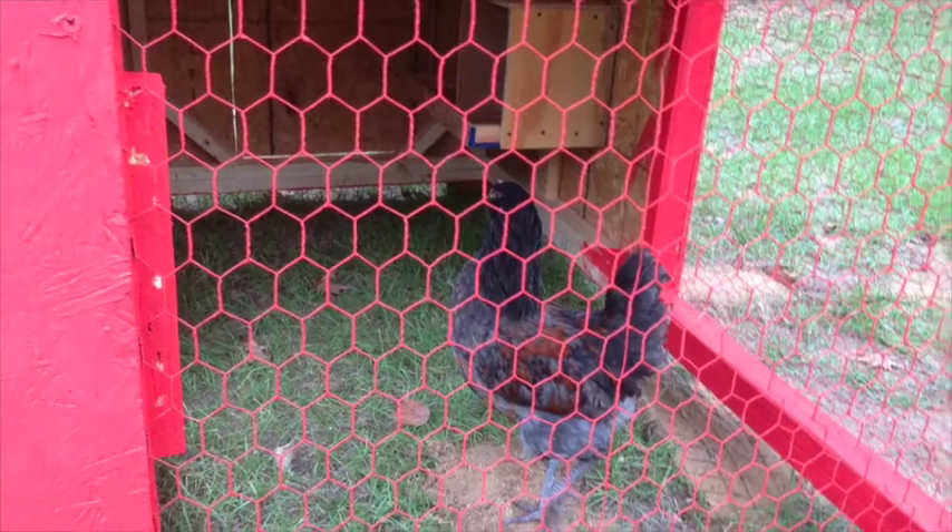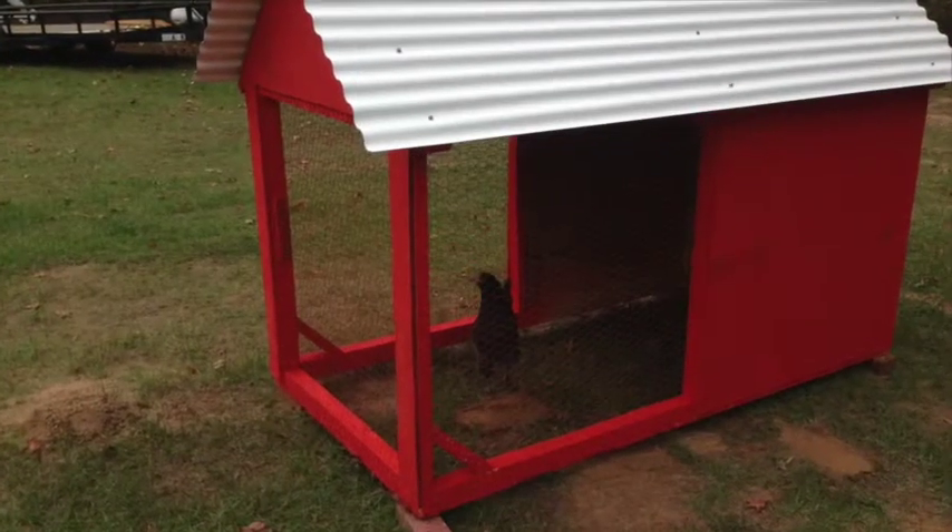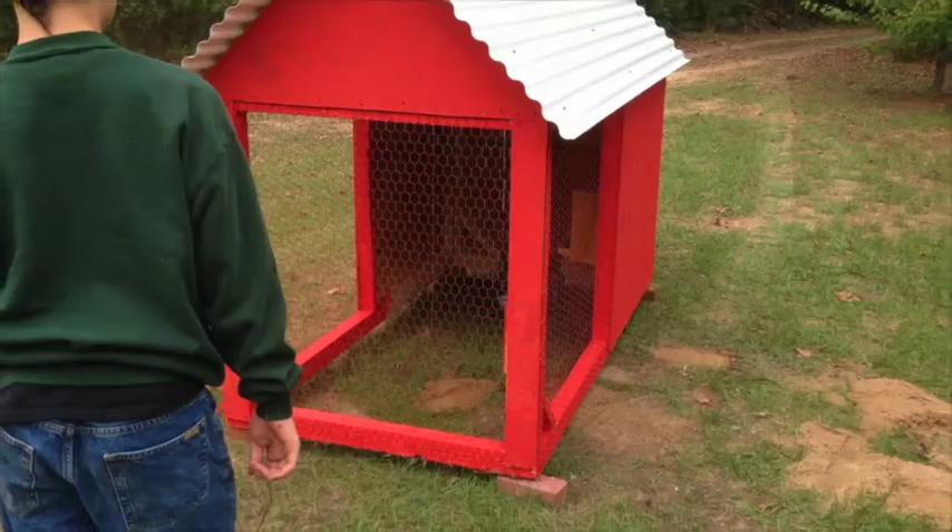Joshua wanted to give it a try — he wanted to put a chicken in there, so he went and caught one of the chickens out of the other chicken tractor and stuck it in there just to give it a try.